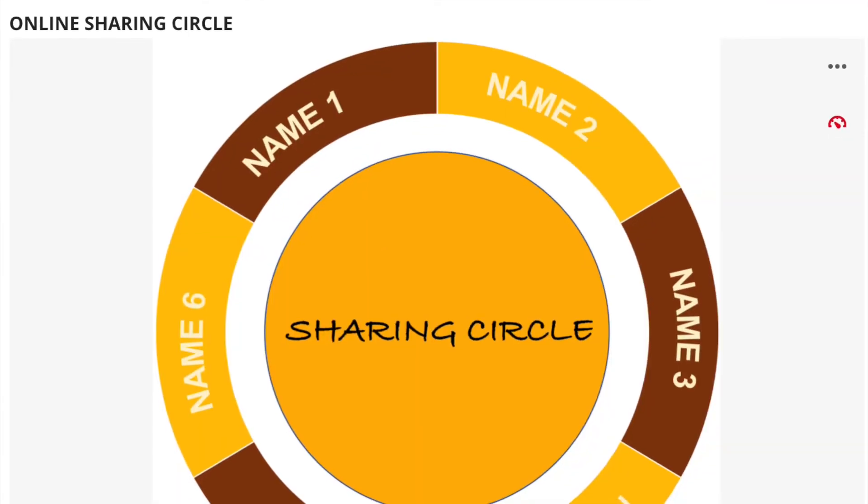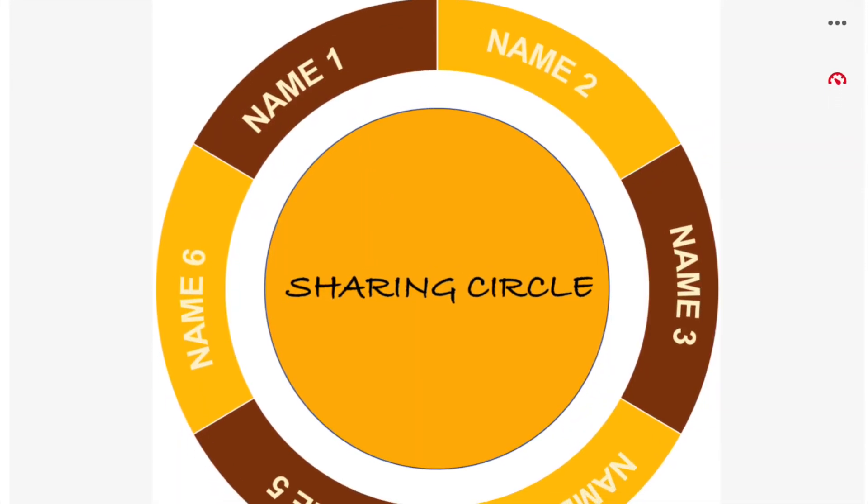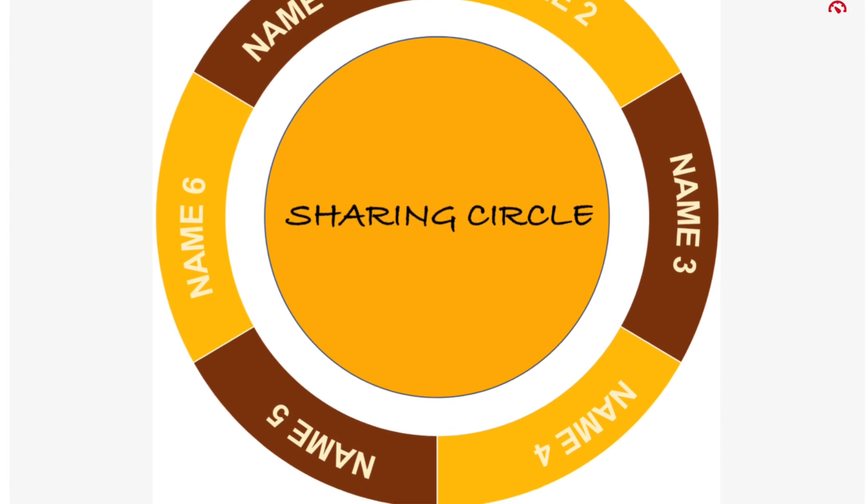Welcome to Episode 14 of From A to Global Z. I'm your host, Dr. Bill Lord. Episode 13 provided an overview of how we are applying the North American Indigenous Sharing Circle toward our music making, friendship building, and peacemaking projects.